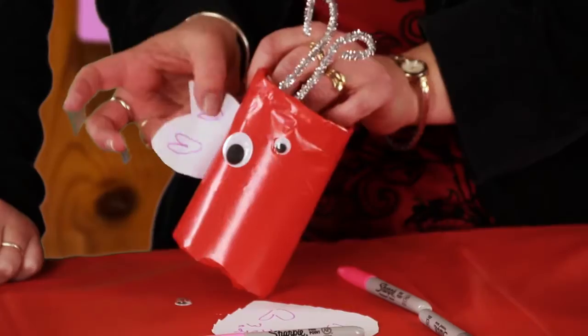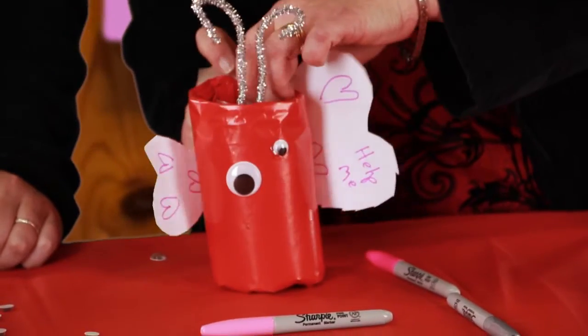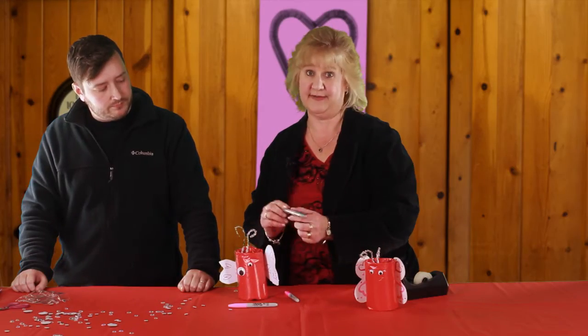Our eyes are a little bit crooked but that's okay. Alright, I'm going to tape these little wings on. Travis is very creative. And there you go. Whoops — let's draw a little mouth on here.